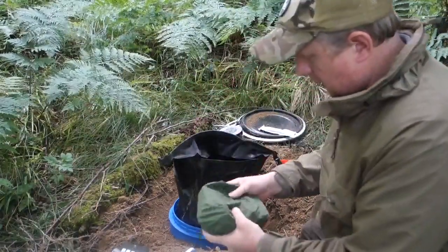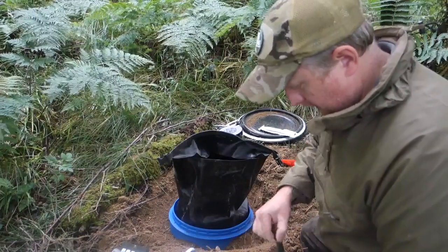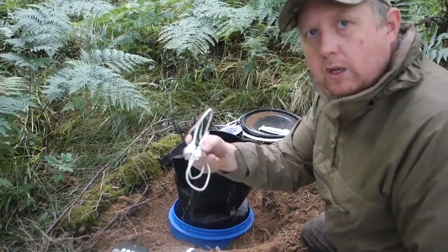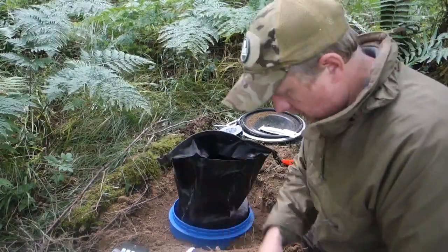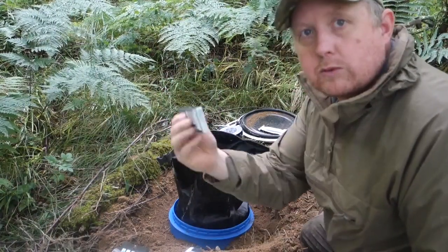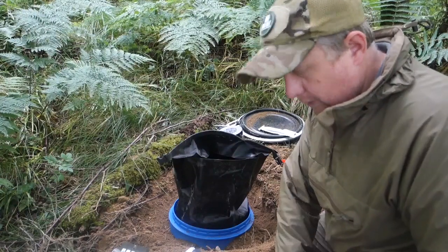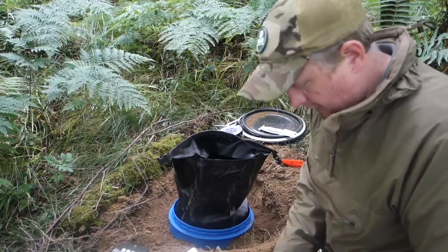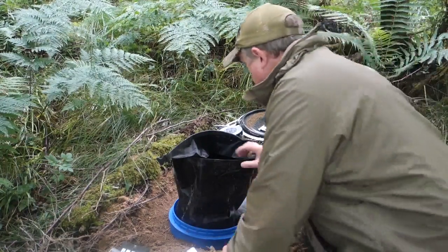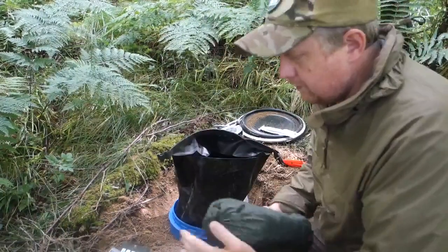This bag is my electronics: a couple of charging leads for phones, a solar light, a battery bank, a head torch, and some spare batteries. Light sorted — and with the battery bank, if I had my phone with me and it needed charging, I could charge that up as well.